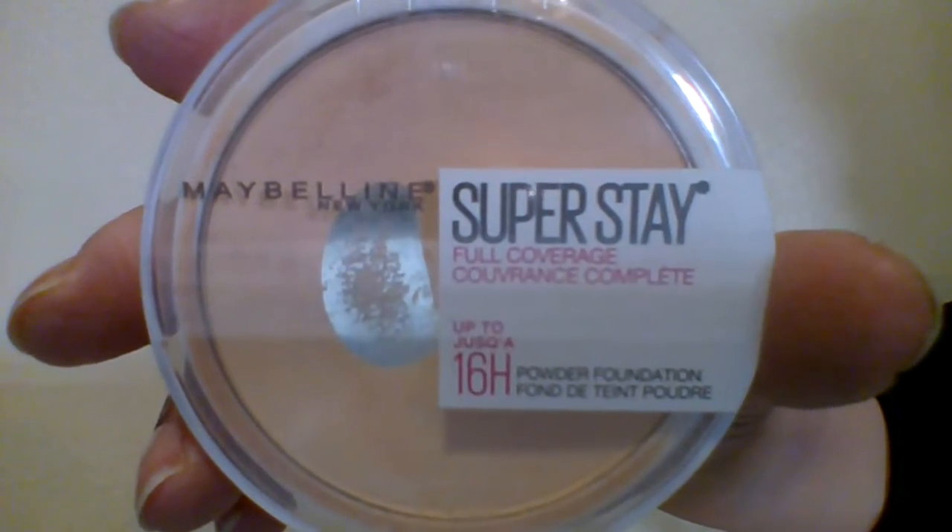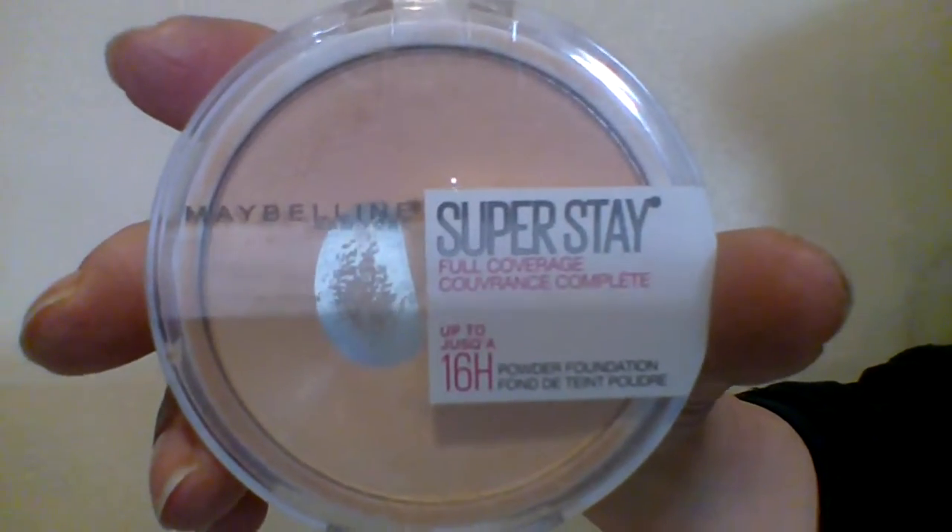Hey everyone, I hope your day is going with excellence. I said I would review the Maybelline Super Stay complete 16-hour powder foundation, and I've had this for a year. I thought I reviewed it but I didn't, so here we are. This is shade 112 Natural Ivory. It's a full coverage powder foundation with a long-lasting matte finish, up to 16-hour wear, lightweight, comfortable, fade and transfer resistant, and controls shine.